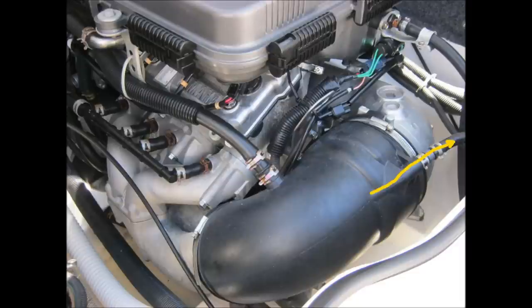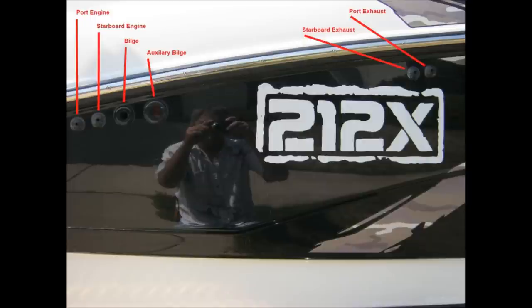Yamaha has provided a means of indicating there is flow in the exhaust system by placing a hose off the rubber boot and exiting a through-hull fitting on the starboard side of the boat — in this picture, one of the two on the right-hand side.